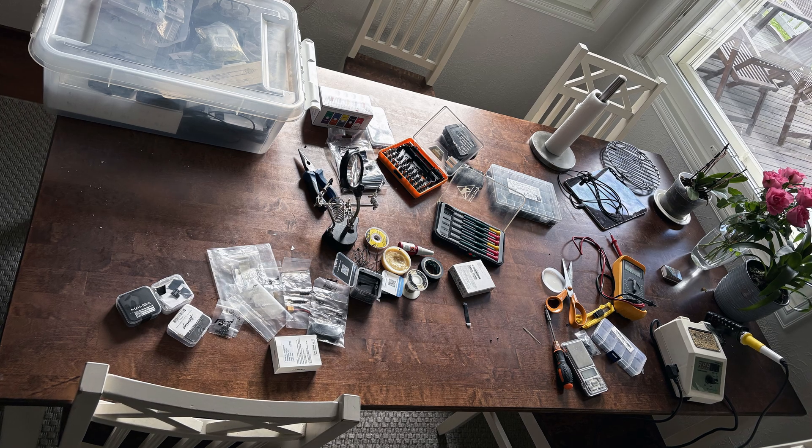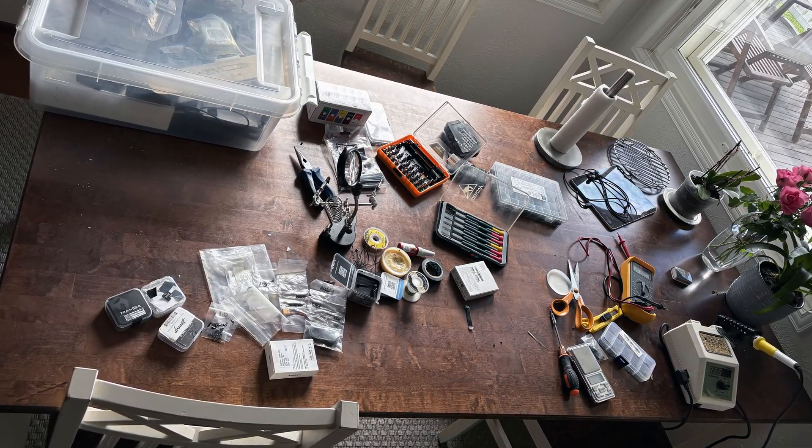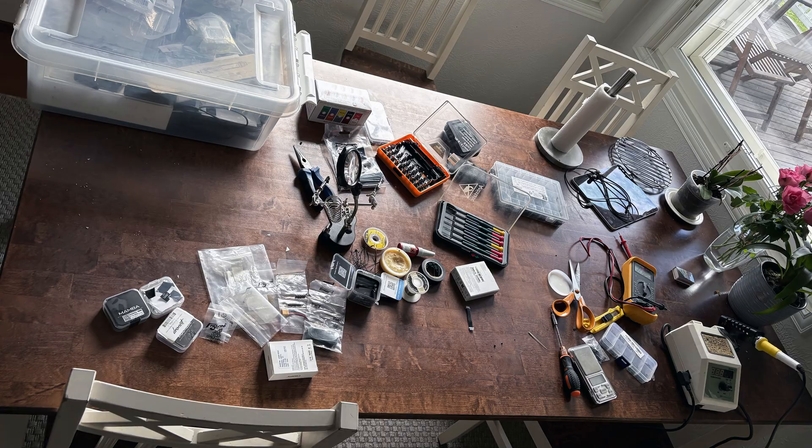And a quick picture of my workbench. The wife is not too happy — fortunately she was not home to see all of the clutter.